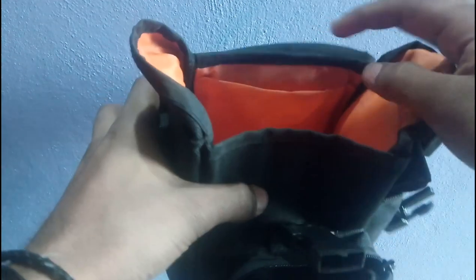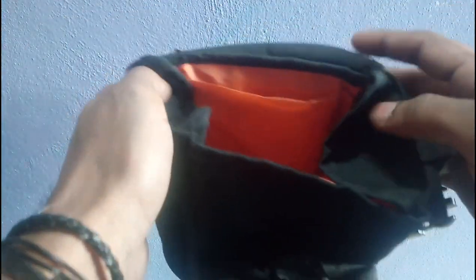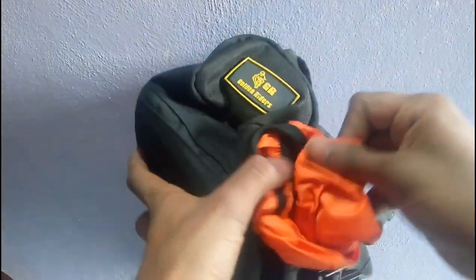Build quality is nice. However, if they had included a zip here it would be better, but they didn't include anything. It does come with a rain cover for the main pocket.